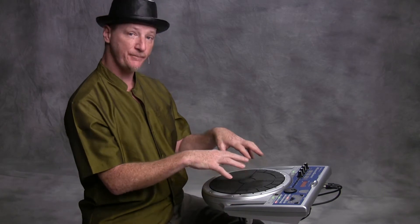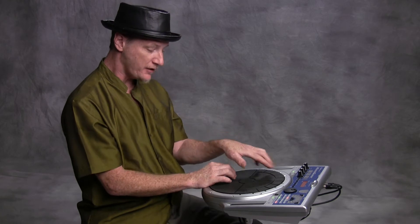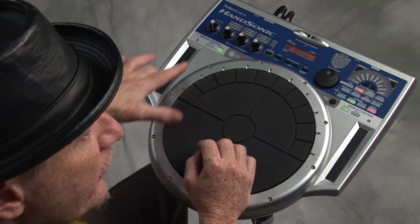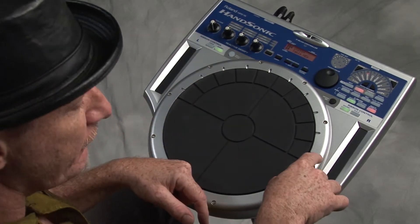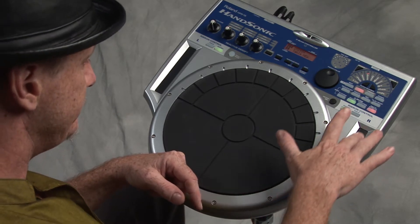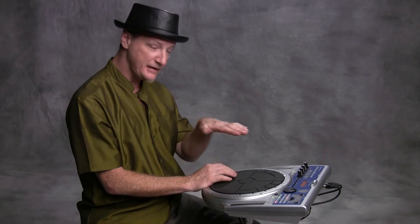There are 15 pads right here at your fingertips — five small ones here, five small ones here, then five bigger ones in the middle. There's a ribbon controller you can slide on with your left hand, or a ribbon controller on the right side. Then the D-beam controller — just like a light beam — can break and trigger a sound.